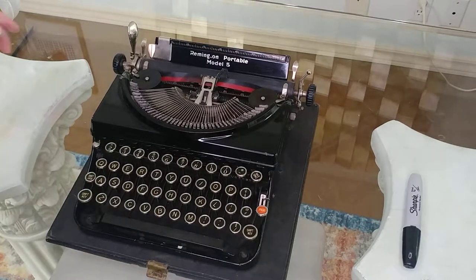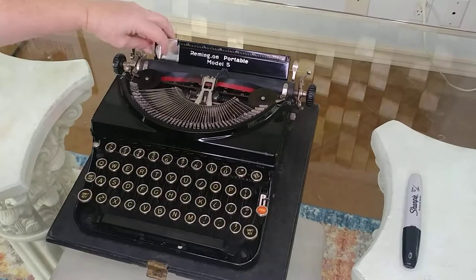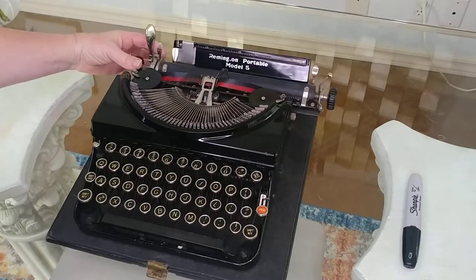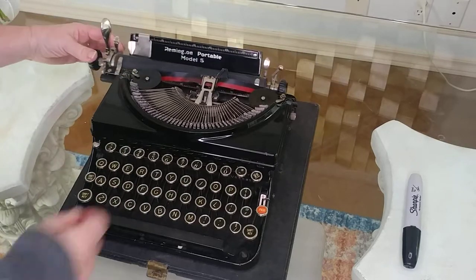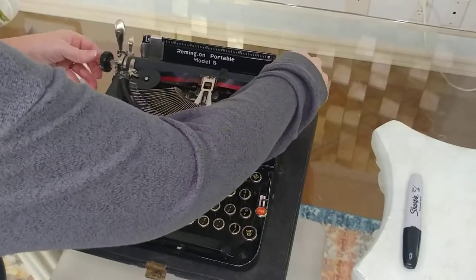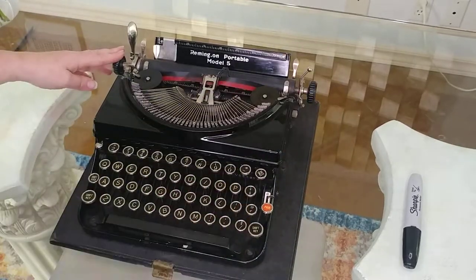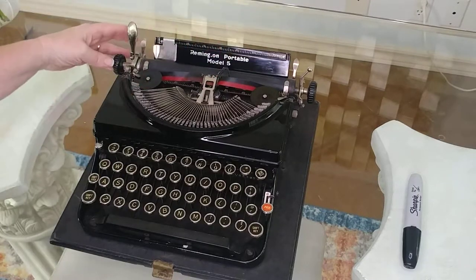First of all, you can put your left margin right over here. This is the carriage release and you can hear the bell. This I believe is a carriage lock, but I am not sure. I'll try to put notes in the Etsy listing because I'm actually not sure what that is.